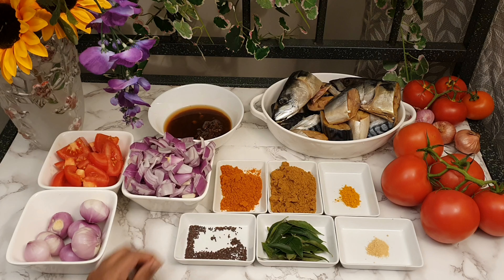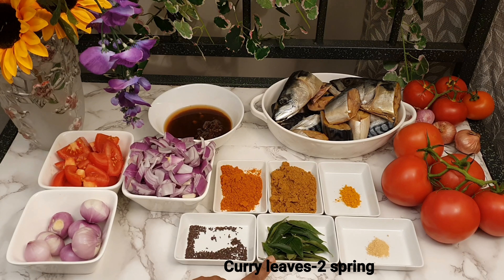Add 1 teaspoon of salt. I will add 2 carbs.